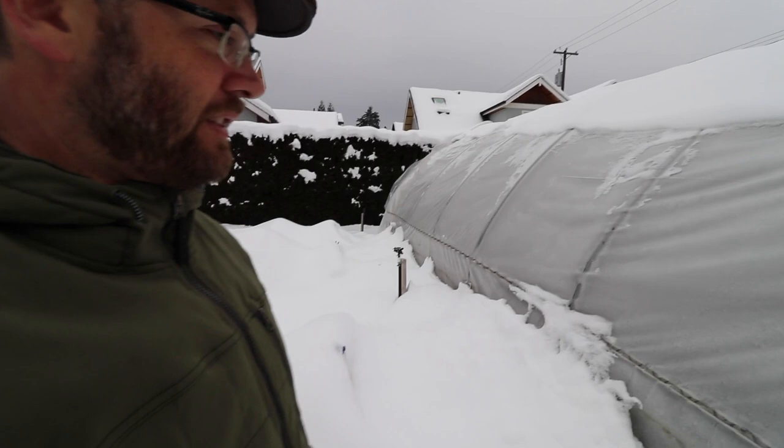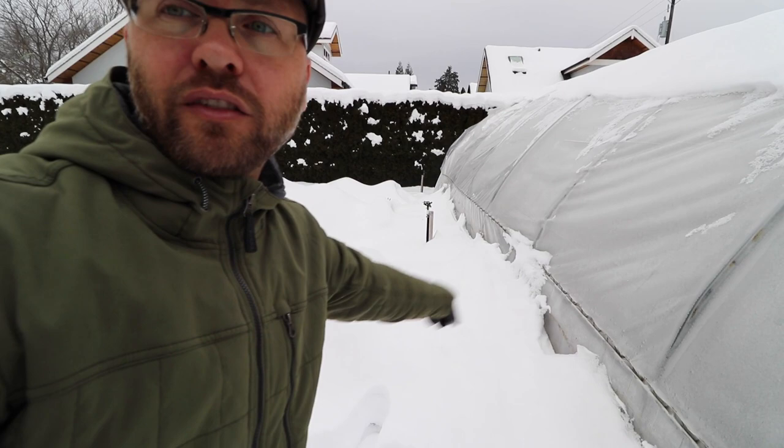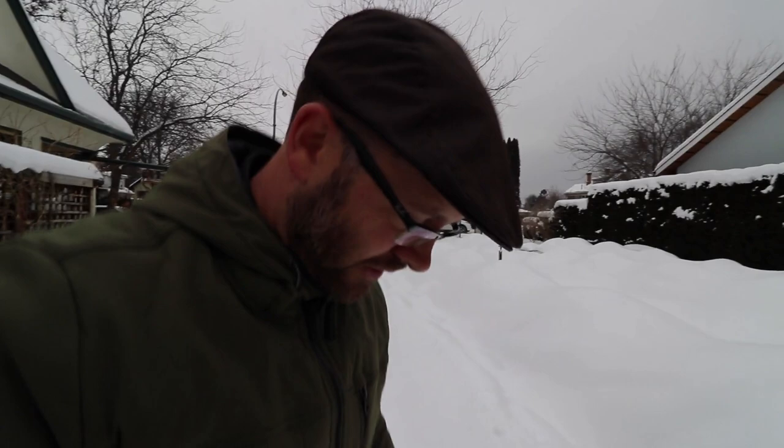One challenge — and this would be a challenge for any urban farmer — is if your tunnels are close together and you're in a place that gets a lot of snow, you've got to be careful. As the tunnel sheds off the snow — and they always will — you'll get these huge buildup points. I've got like four feet of snow almost right up to the side of the greenhouse. I can't walk through that, and my boots aren't deep enough. So that's one challenge there, and I'm sure that's going to be an issue at some of the other tunnels that are close together.